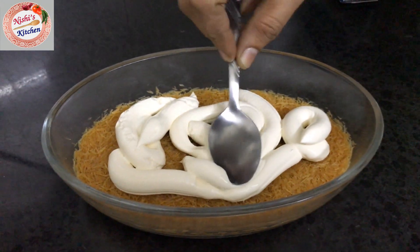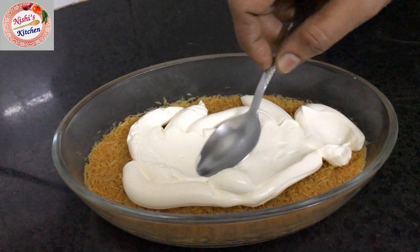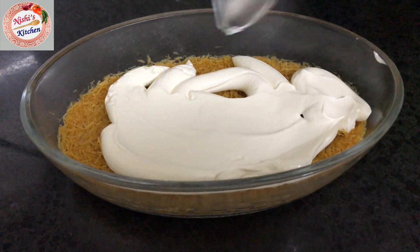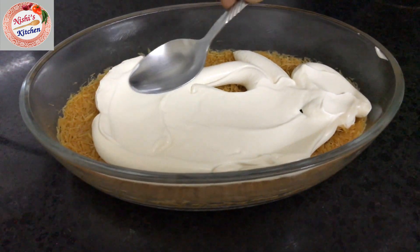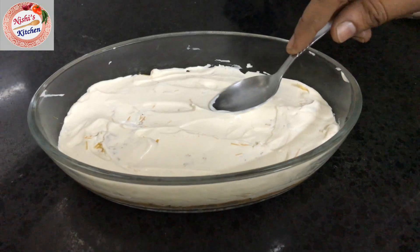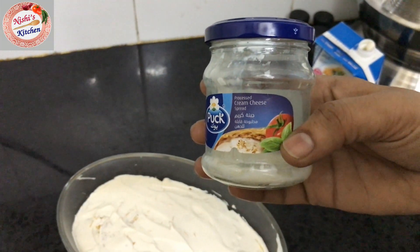Add 1 cup of water. Let's spread the thick cream over the base.